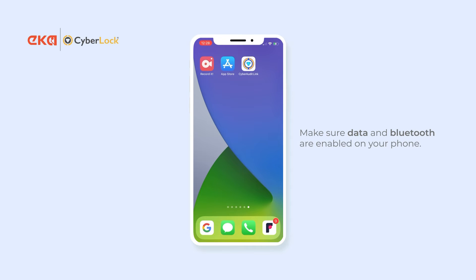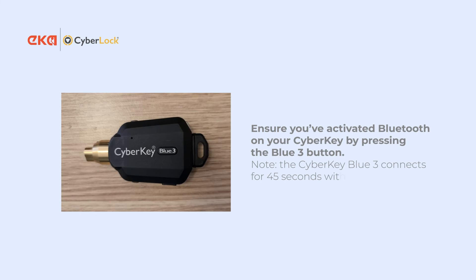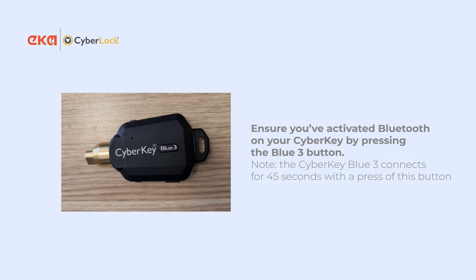First, you need to make sure that Bluetooth is enabled for both devices. In this case I have enabled it on my phone already, but you also need to ensure it's enabled on the key.